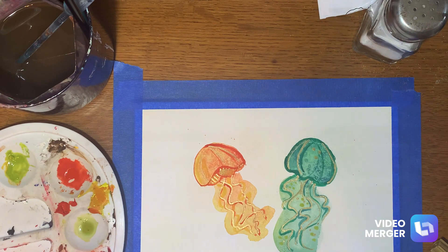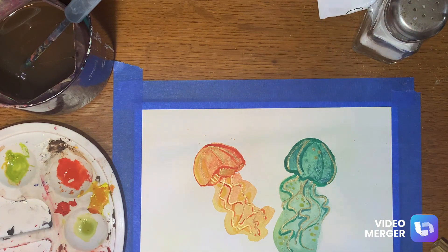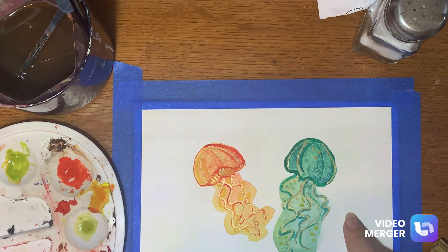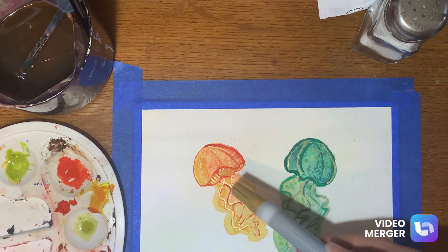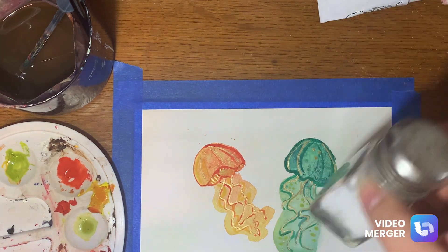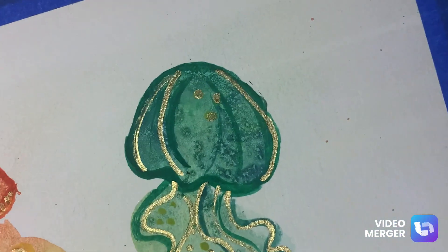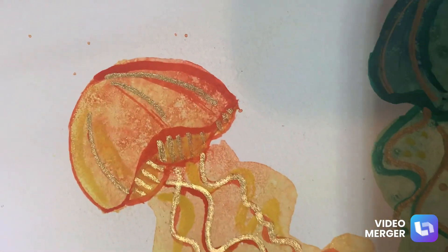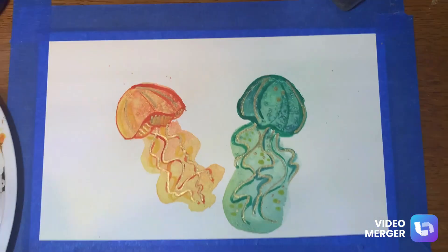My phone was being dumb and decided that I had used way too much storage space, so basically where I left off in that other video I was just putting in these lines. I took the darkest color and outlined my jellyfish, and I also made these little swirly lines that go down to be their little spiny thingamajiggers. I went back in with my gold metallic marker just for a little extra design. For my blue and green one I used some little dots — but yep, jellyfish! The main thing was I wanted to show you the salt trick and how it makes this speckled cool look. It definitely shows up better on the darker one than it does on the lighter one. But yeah, jellyfish. Love you.